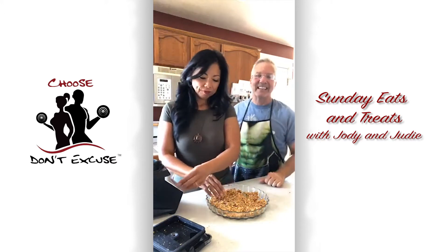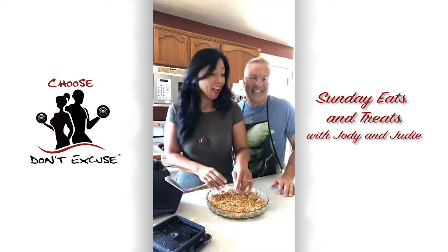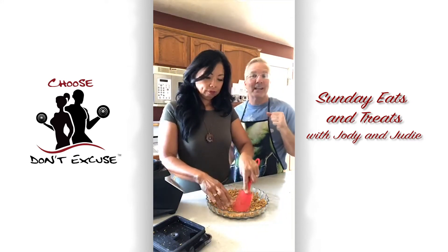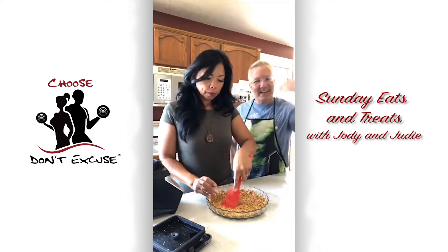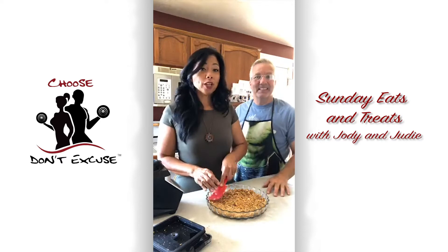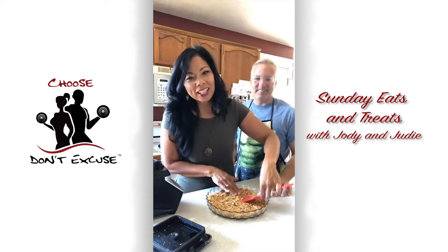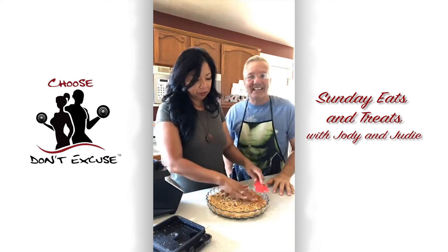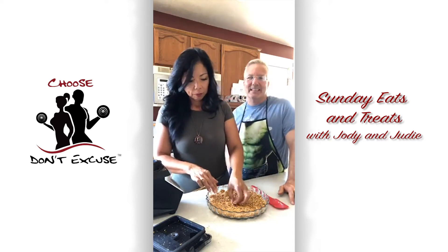We asked the kids what they'd like to do. Judy and I, the biggest kids of all, wanted to go out on the boat — that's what we did yesterday. Today we're having a movie marathon: Woodlawn, My Girl, and A Wrinkle in Time — that was Jessica's idea. We've taken a little break to do Sunday Eats and Treats, and we also got ice cream and sundae toppings for the kids.